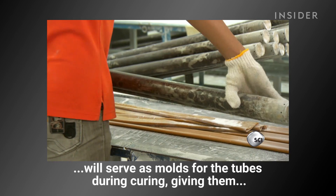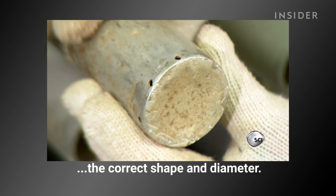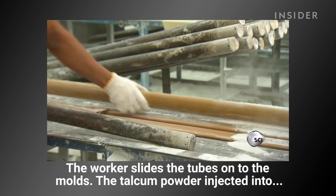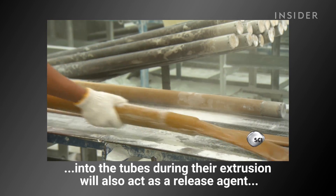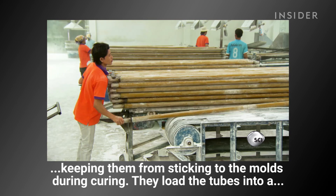Next, aluminum poles serve as molds for the tubes during curing, giving them the correct shape and diameter. The worker slides the tubes onto the molds. The talcum powder injected into the tubes during extrusion also acts as a release agent, keeping the tubes from sticking to the molds during curing.